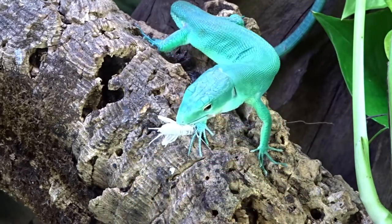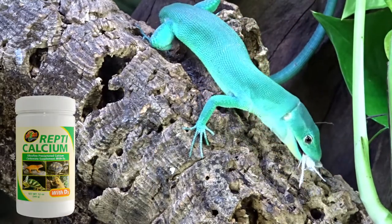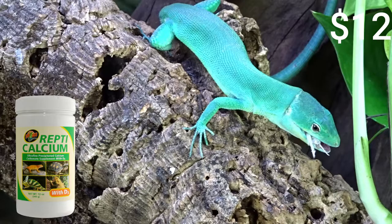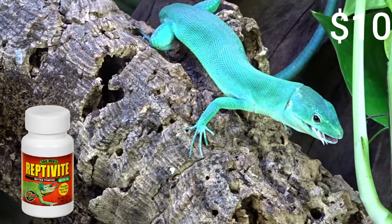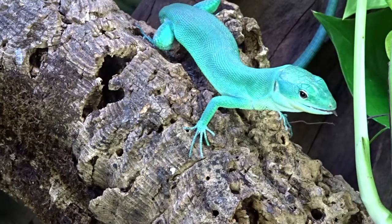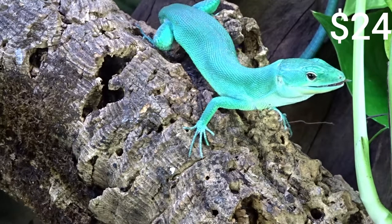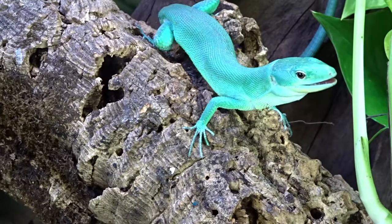You'll also need supplements for your insects. I use ZooMed Calcium and ZooMed Repti Vite — calcium goes for around $12 and Repti Vite for around $10. It's good practice to change supplements every six months, so that's $24 a year on calcium and $20 a year on vitamins.